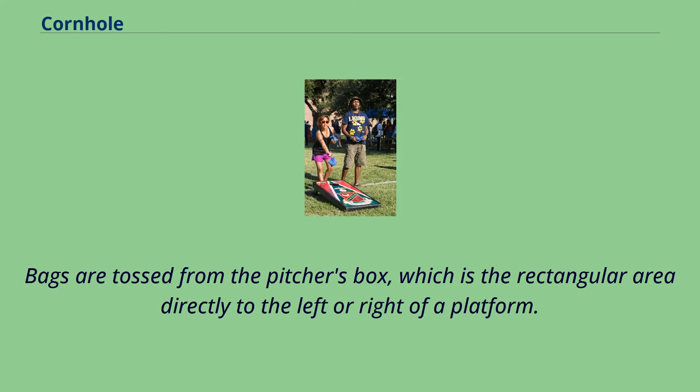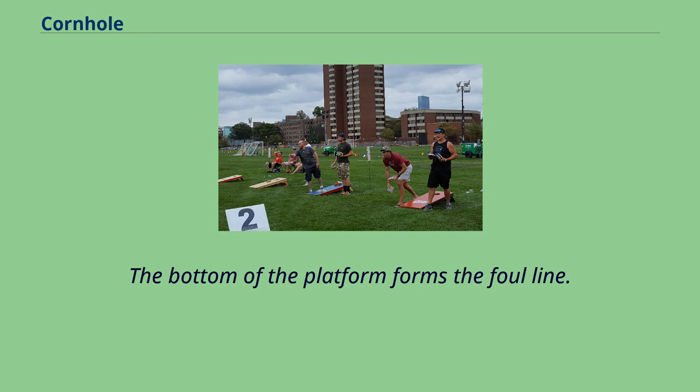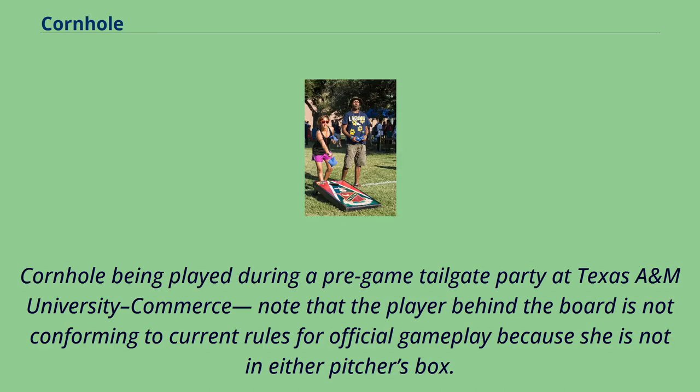Bags are tossed from the pitcher's box, which is the rectangular area directly to the left or right of a platform. The bottom of the platform forms the foul line. Note that in official gameplay, the player must remain in either pitcher's box — a player behind the board is not conforming to current rules.